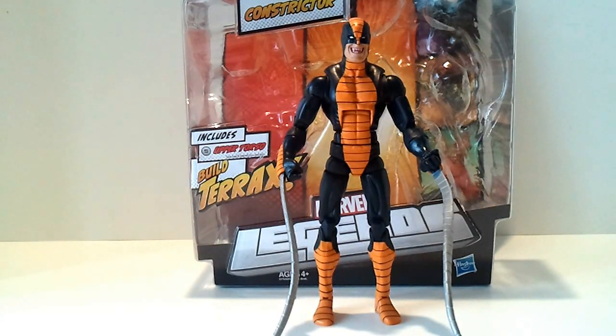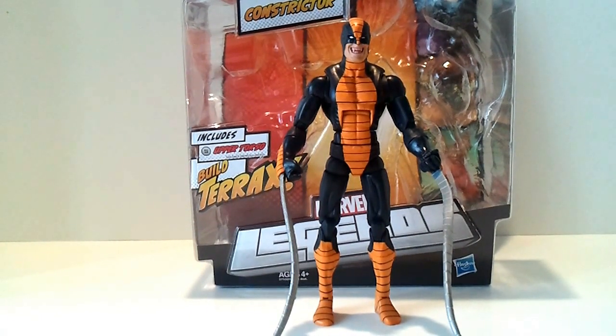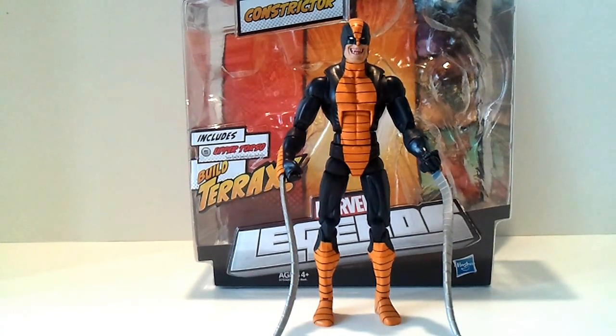Welcome to another Pop Culture Overload review, one that I have been anticipating for a while, and I am so glad I'm able to bring this one to you. These are the Return of Marvel Legends, and I couldn't be happier. Being a big Marvel Legends fan, when they cancelled them — nerd rage — but they have brought them back in a big way. We're getting characters that we didn't get before. The first I want to take a look at is the Constrictor.